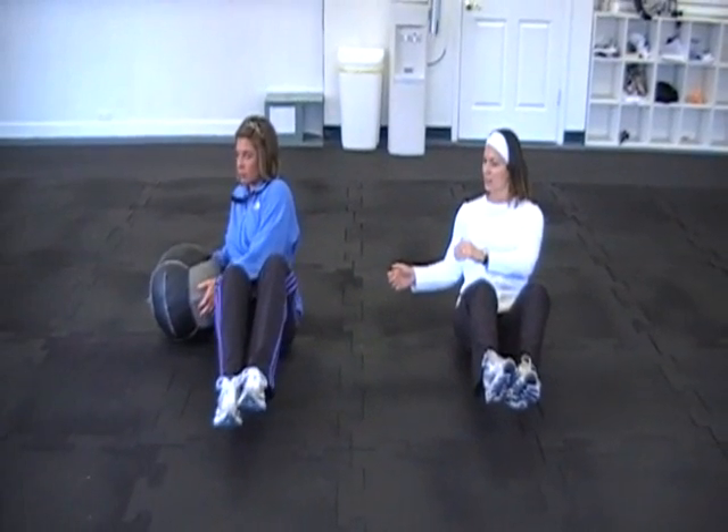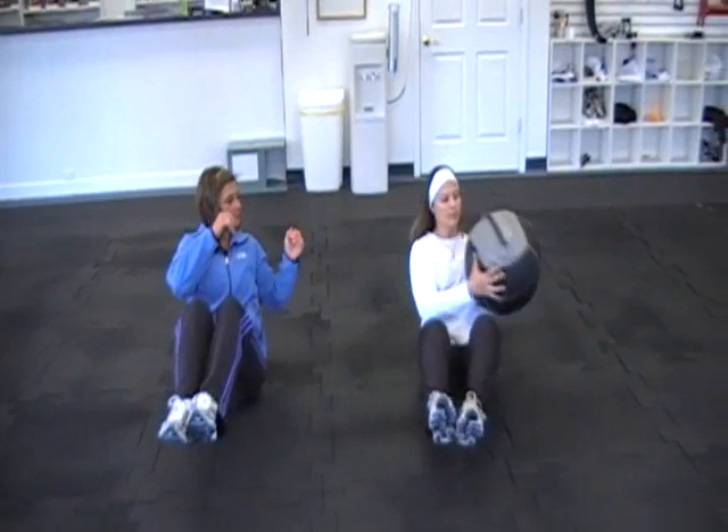Now we're going to do partner tosses, rotating through the core.